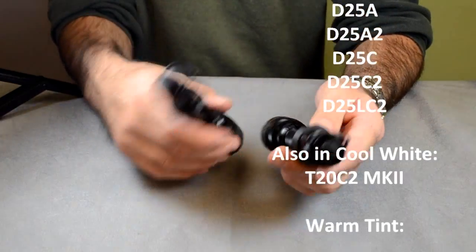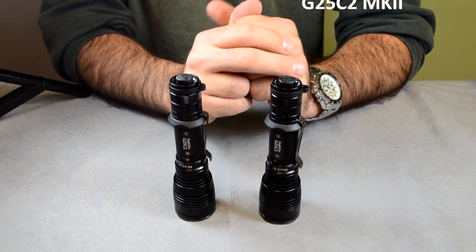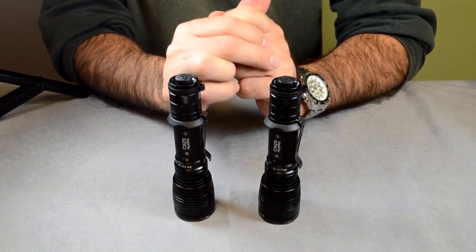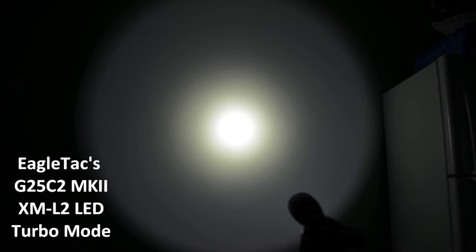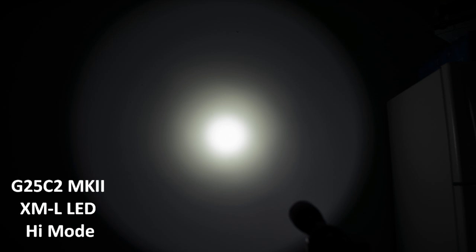Just want to take a second to introduce EagleTax XML2s. We are starting to see it with some other lights coming out, so visit our website, and if you have any questions, leave them in the comments. Thanks. We'll see you next time.